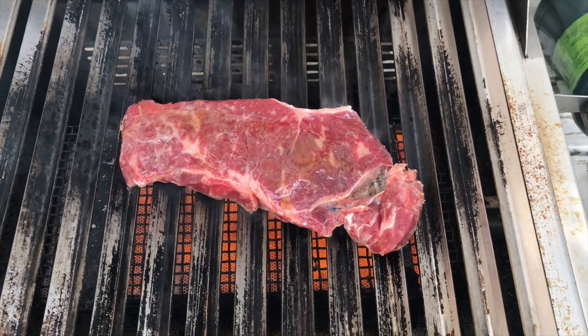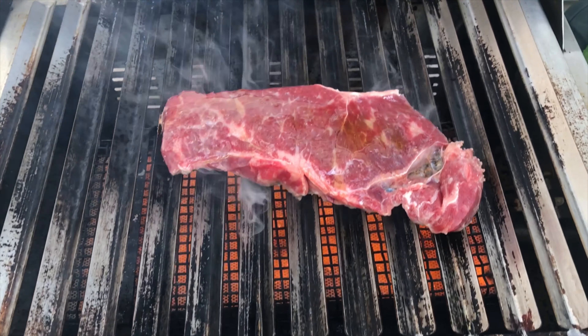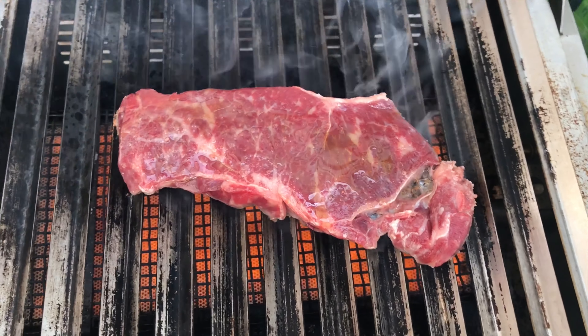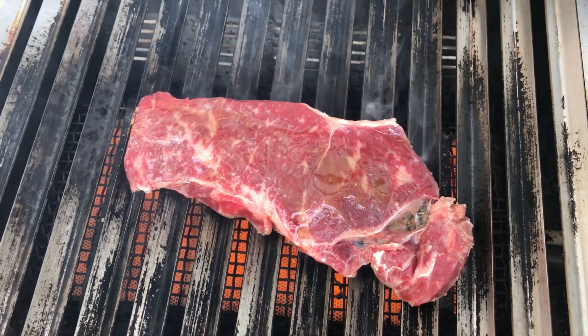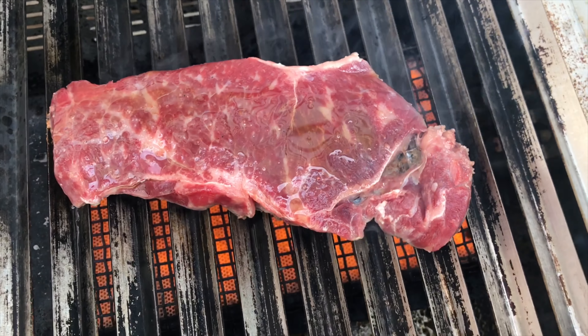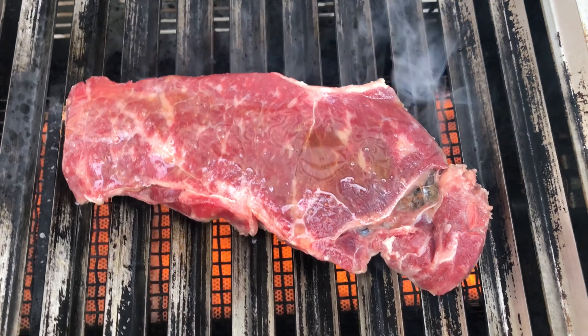I've got the steak here on the Solare anywhere infrared grill, got a little going on over there. I'm going to grill it up real quick. The grill is set on the very high setting — do it fast and easy.